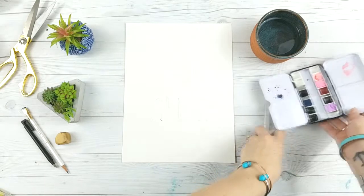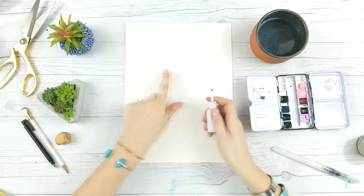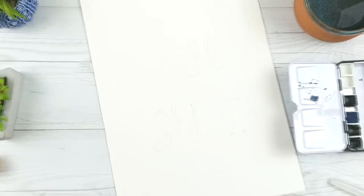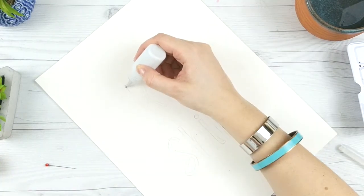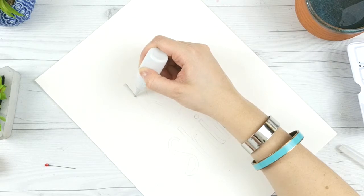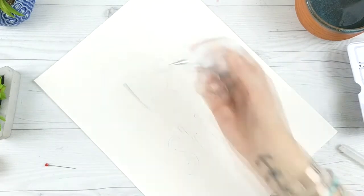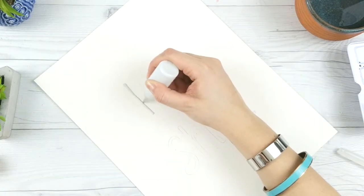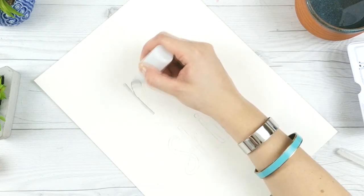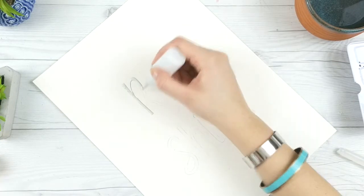I've already hand lettered out what I'm going to put — I am not a hand letterer so that is not part of this tutorial. You could copy a font or do whatever works for you. What I'm using for my masking fluid is just a needle tip squeeze bottle. You can buy masking fluid already in bottles like this — I believe it's Fine Line that sells them. I'm in Canada and they're impossible to find, and if you do find them they're insanely expensive — like one bottle is $25. These little needle tip squeeze bottles are less than $10 for a pack of six, so this is a really good cheap DIY option.